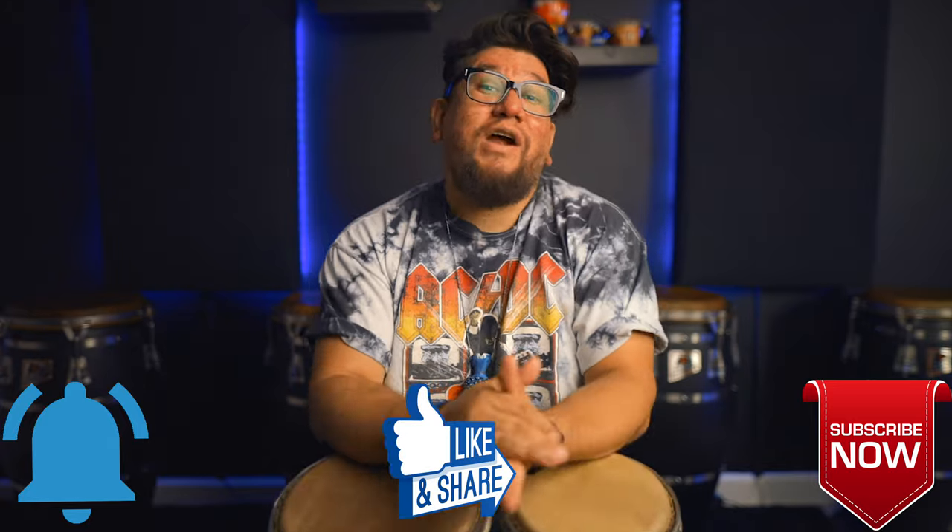Welcome to A Percussion Life. My name is Eric Perez. If you are new to the channel, thank you for stopping by. And if you haven't already, hit that subscribe button. Hit that notification button just to find out whenever I upload.